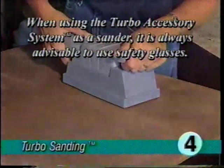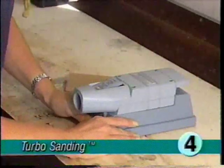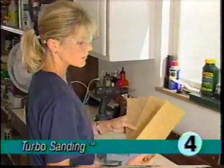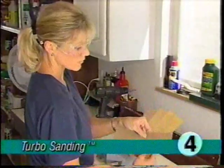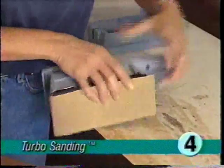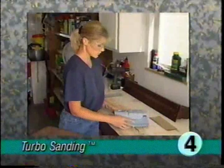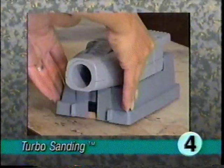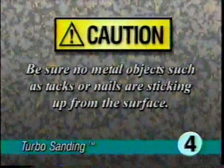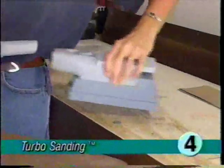When using the turbo accessory system as a sander, it is always advisable to use safety glasses. The ultimate G should be in canister mode. To begin, unsnap the sander dust shroud at the rear of the tool and lift it off. Select the correct grade of sandpaper for the job — fine paper for a smooth finish or coarse paper to clean rough surfaces or remove paint. Slide the sheet into the front clamp and lock the clamp lever tightly. Wrap the paper around the bottom of the turbo accessory and tuck the end into the rear clamp. With the turbo accessory on a level surface, wrap the dust shroud around the sander with the opening to the rear and snap it shut.